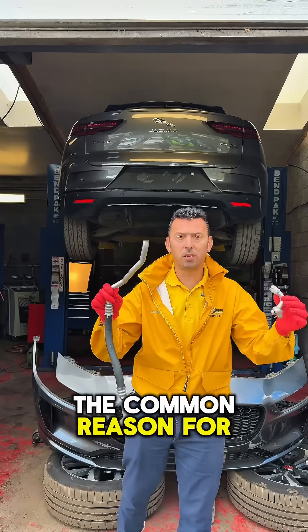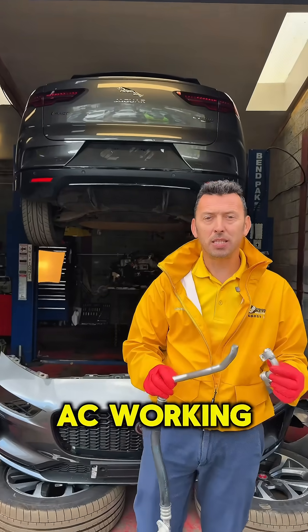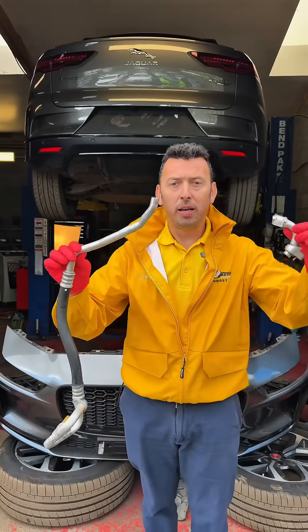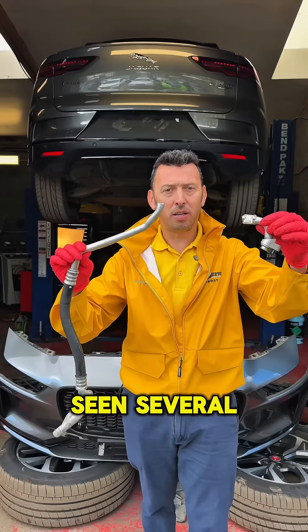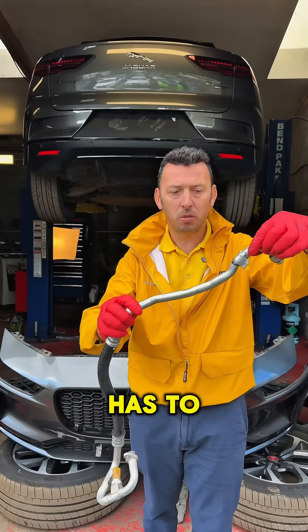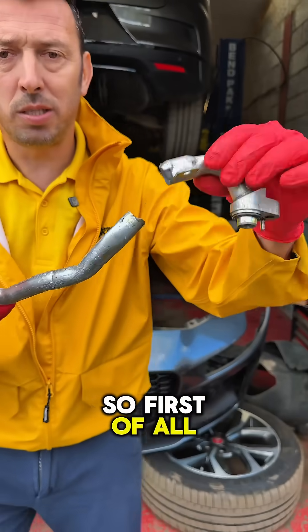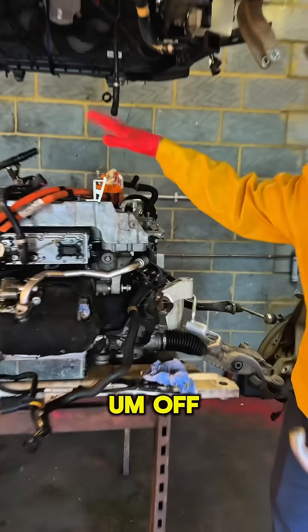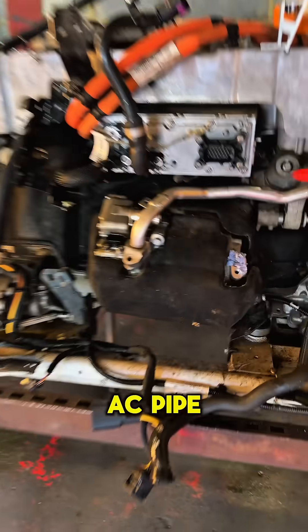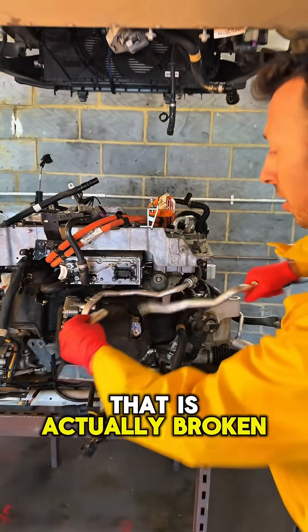Let me show you the common reason for which a Jaguar I-PACE won't have AC working. One of the AC pipes breaks, and this is very common as we've seen several. This pipe that has to be like that — it breaks, and let me show you why. So first of all, seeing on the car, we have the assembly of the car, and this is the AC pipe that I have in my hand that is actually broken.